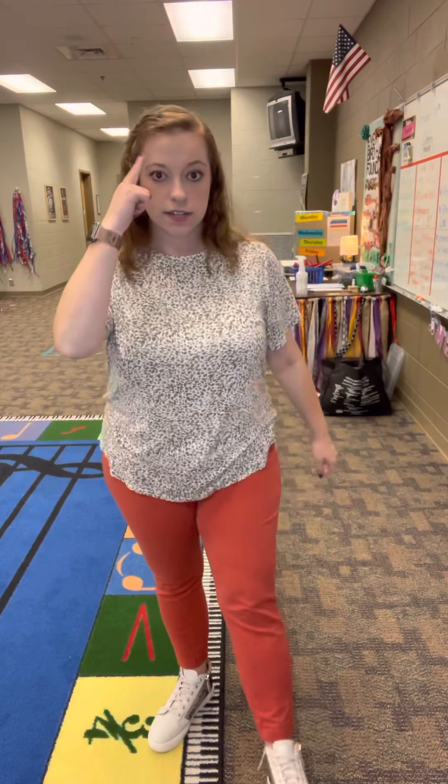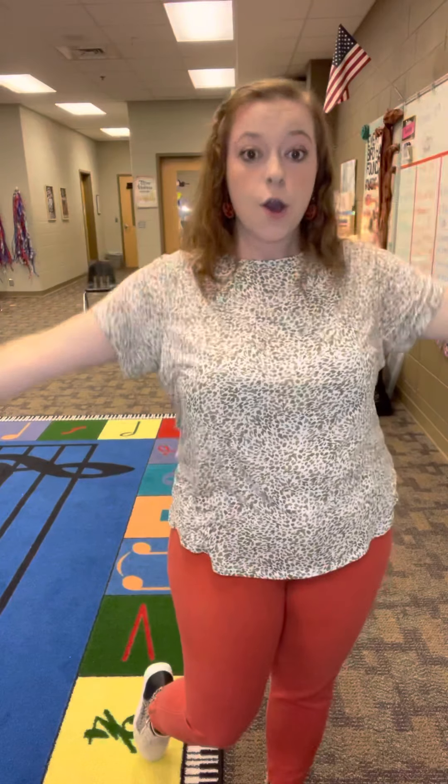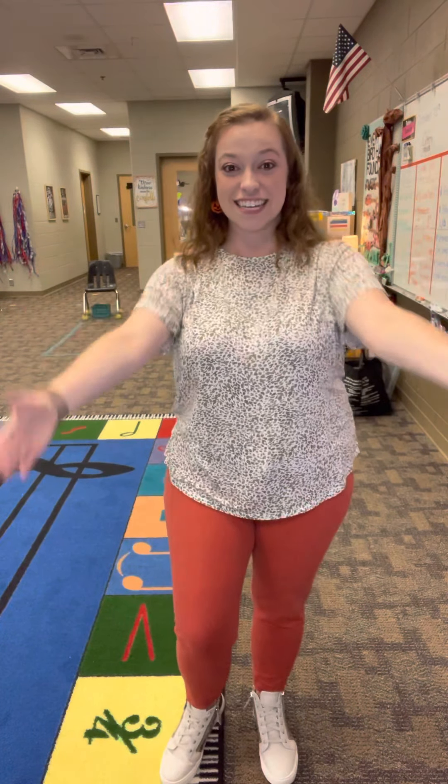You gotta count after we come down: one, two, three, four — clap out. And that's how you end it. There's all the motions. Now let's do it with the music.